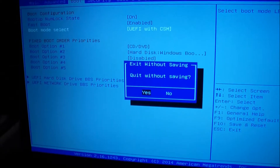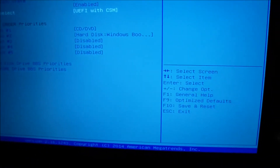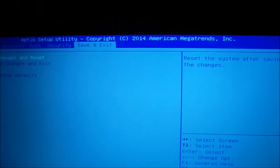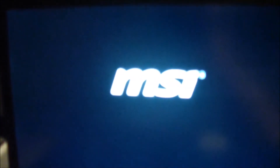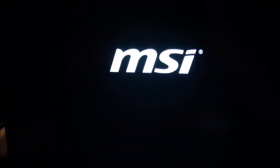After you do that, press Escape, then go to Save and Exit and press Enter where it says Save Changes and Restart. Now you should be able to boot into your bootable device without your computer crashing.